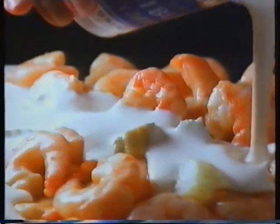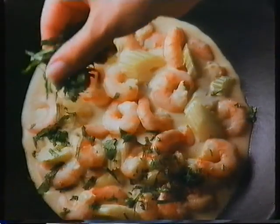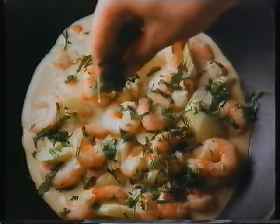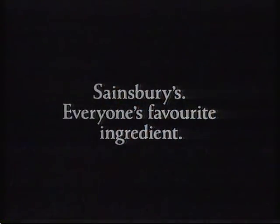Stir in a small carton of double cream, season and sprinkle on some freshly chopped coriander. Serve piping hot with long grain and wild rice. Absolutely scrumptious — Sainsbury's, everyone's favourite ingredient.